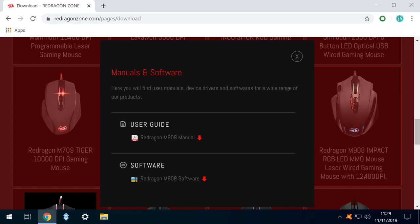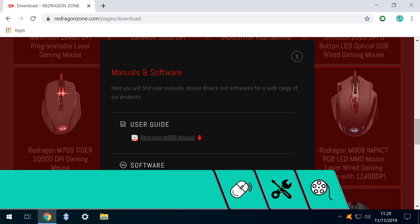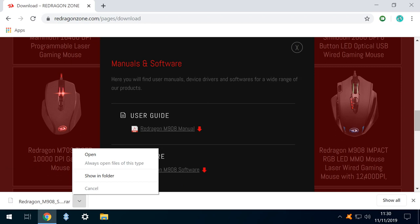One factor in favour of this particular mouse was the driver software, which can be downloaded from the link shown on screen now and in the written description accompanying this video. We click on the link labelled Red Dragon M908 Software to begin the download. Once downloaded, we click the upward pointing arrow in Google Chrome to display a menu, from which we select the option to show in folder.